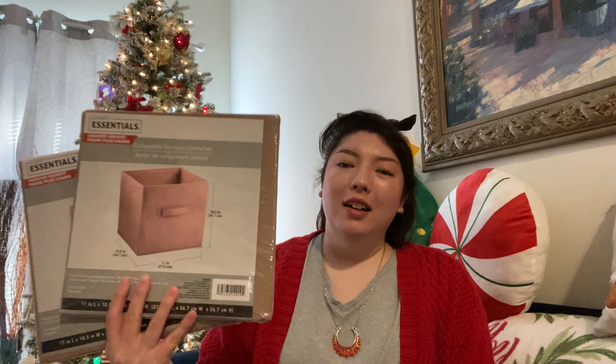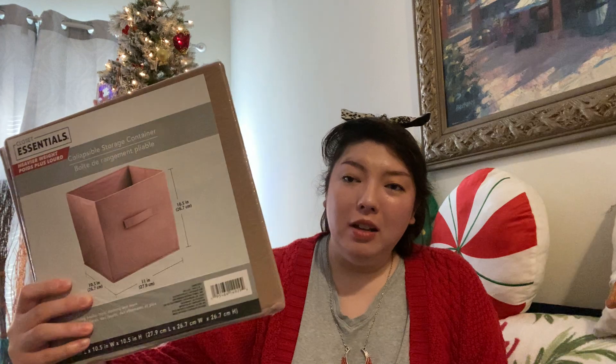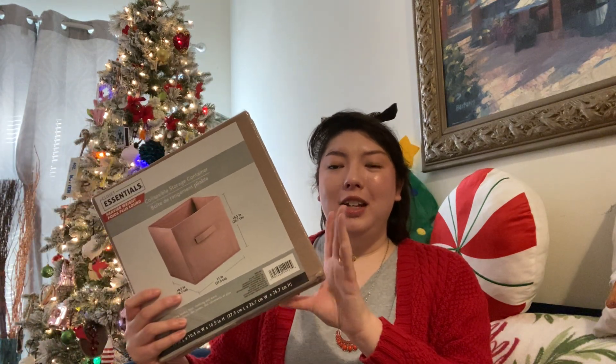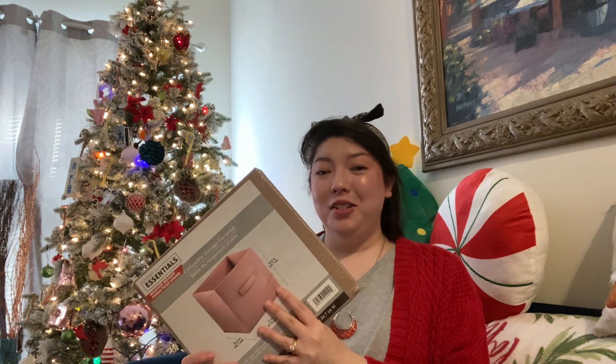I've gotten some of these storage cubes quite a while back, and these are the big ones. It says Closet Essentials, heavier weight, collapsible storage container, 10 by 5 by 11 by 10.5 inch. It fits into our standard cube shells perfectly, and this pink color is like one of my favorite colors. They are sturdy, so I really like them.